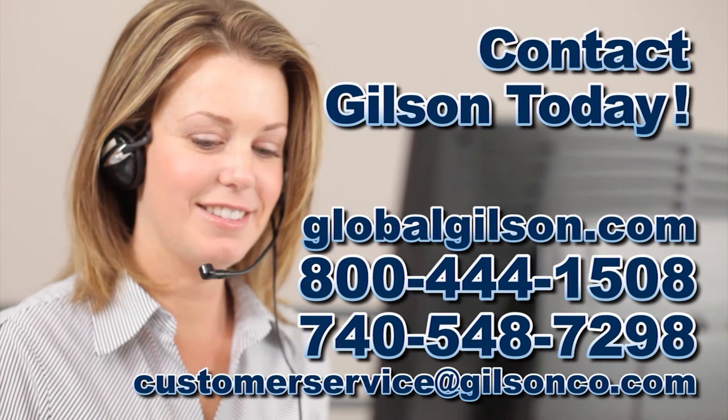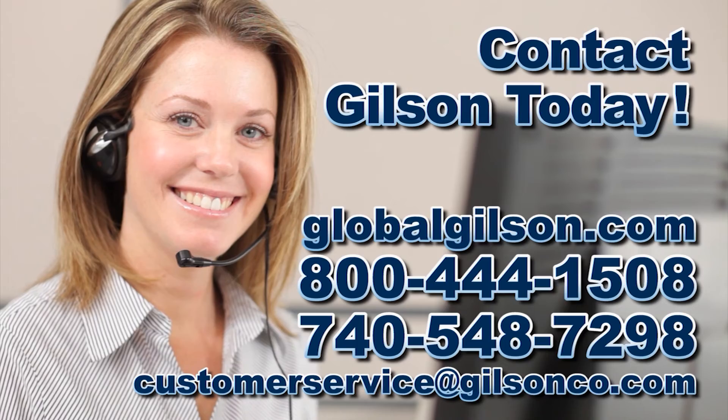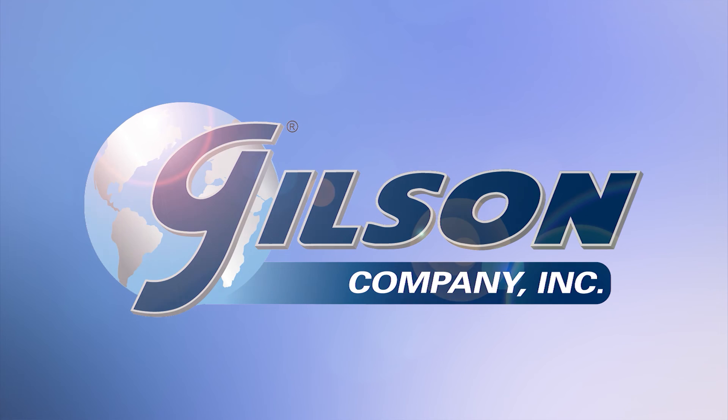Be sure to check out this and all our products listed in the Gilson catalog and on the Gilson website. Gilson — your industry leader in materials testing equipment.